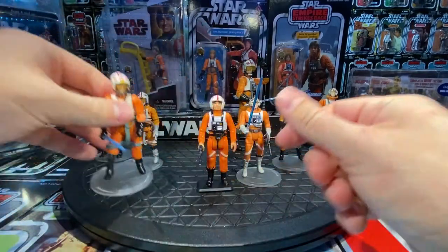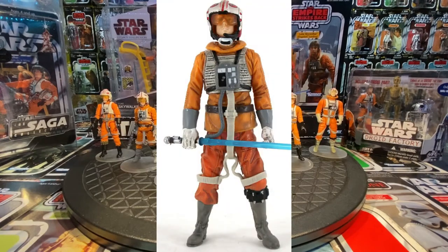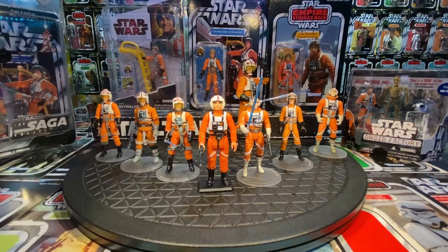Next time we see Luke Skywalker is 2007 — they had an anniversary collection Battle Pack, Battle of Hoth. I don't have the figure but I'll throw up a picture. This was a kitbash figure — I believe Zev Senesca's body with a head from another Luke Skywalker put together. He's more of a pale color, not really orange. I wasn't crazy about that figure, but he's worth mentioning as a different Luke Skywalker in X-Wing gear.